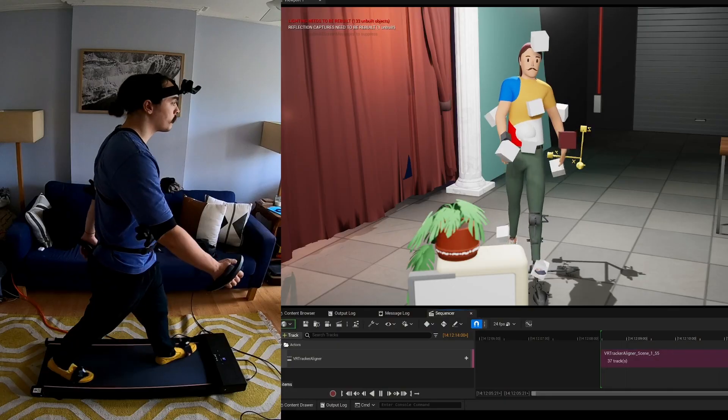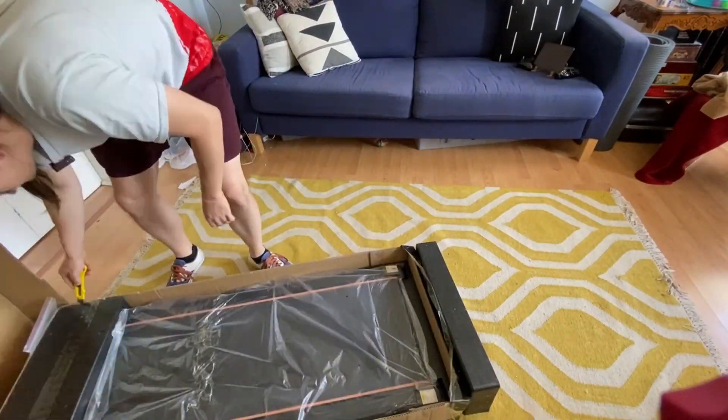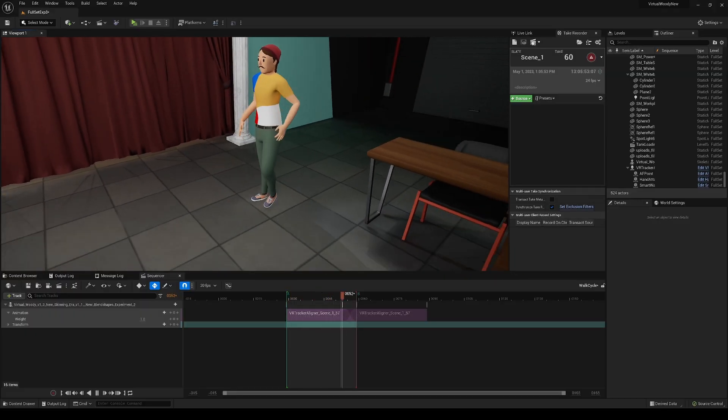In this video, I'll be using motion capture to create a walk cycle on a treadmill. I'll talk about what treadmill I used, as well as my motion capture techniques, and how I integrated the walk cycle in Unreal Engine.